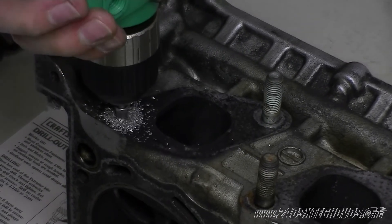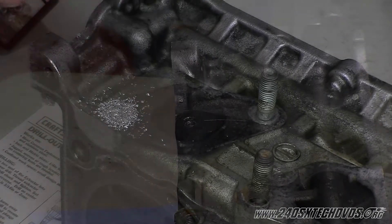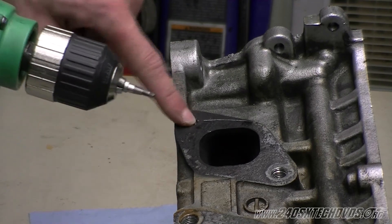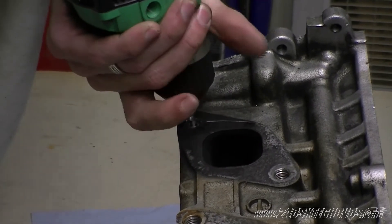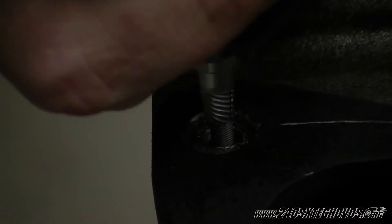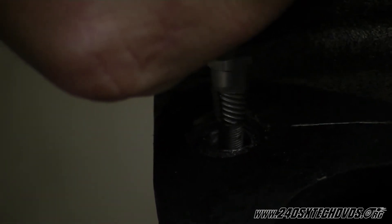This one here does not want to come out. Since we couldn't get our stud out, we're going to use a smaller extractor — we're using an M6 now. We're going to drill in the center of the hole that we were drilling before. Again, you want to go very slow and put pressure down on it. You'll drill down enough to get your drill bit in, then pull it out and turn the extractor down so it will extract the bolt.